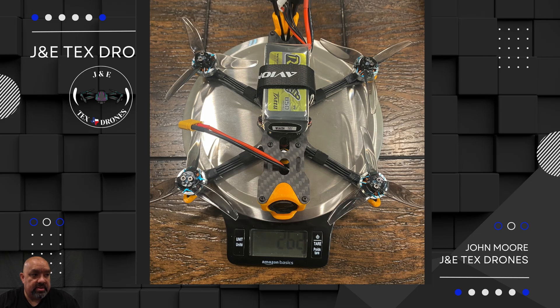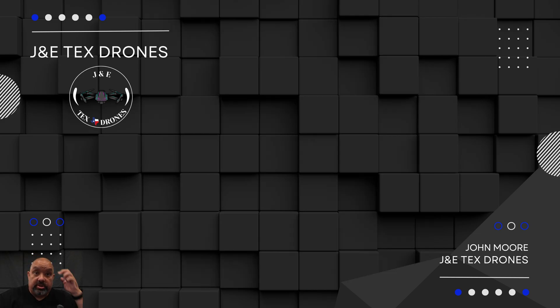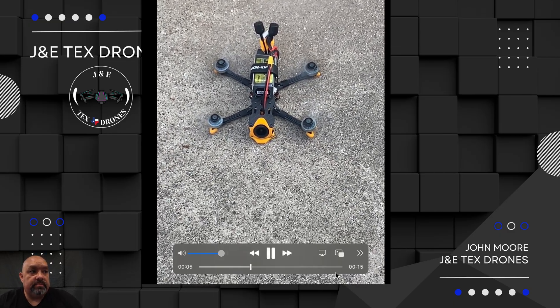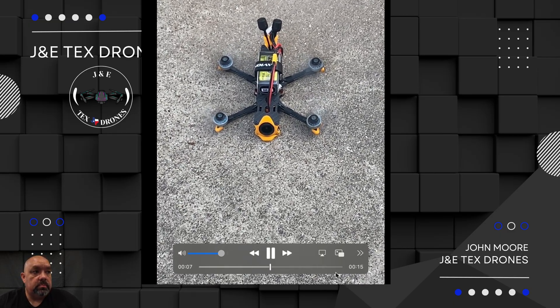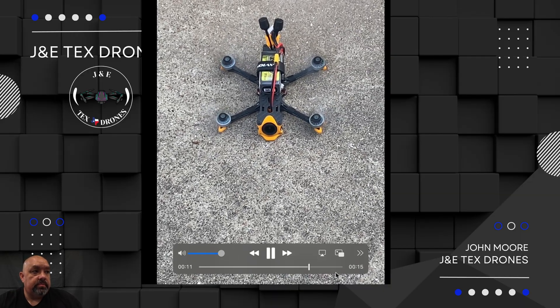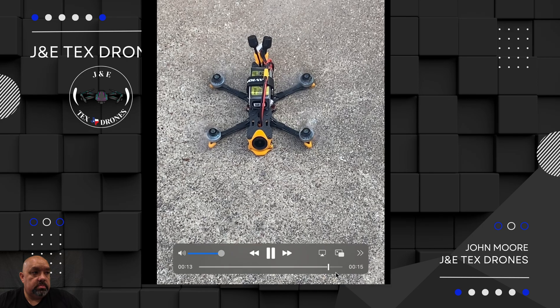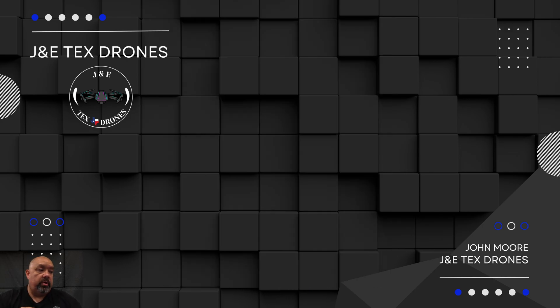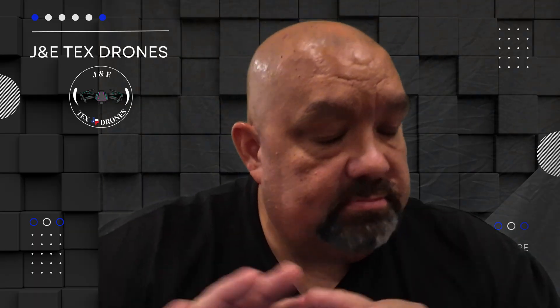With the battery everything it's 262 grams. I took it outside and just wanted to make sure it came up a little bit, just to make sure my props were fine and they're spinning. As long as it didn't flip over - and it didn't - I was like, okay they're fine. So I went out flying and everything was great.